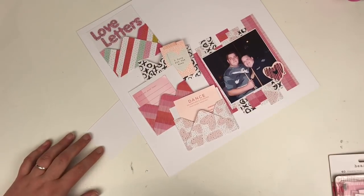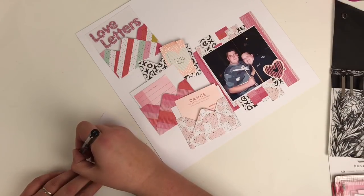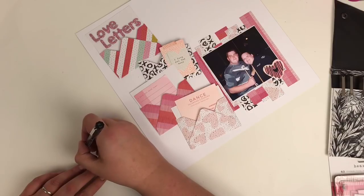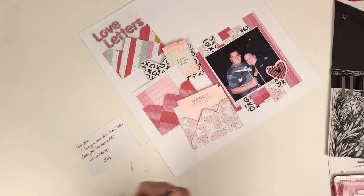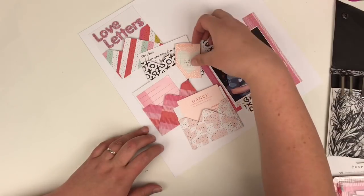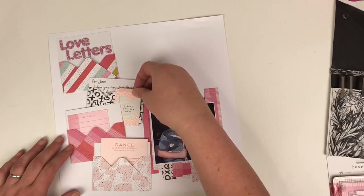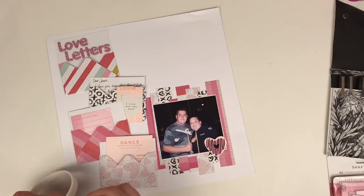On this little letter is where I'm going to write my journaling, and I'm just using a 0.3 fine line pen. Just tucking that into the pocket — I don't want that to be stuck in because I want the ability to be able to take that little note out, so I don't stick that one in.